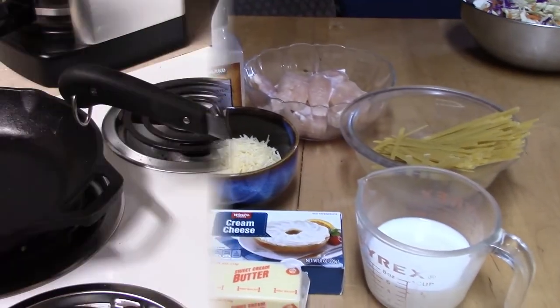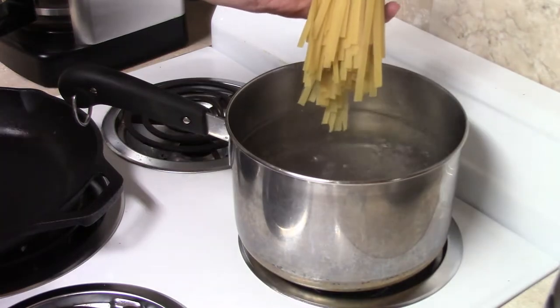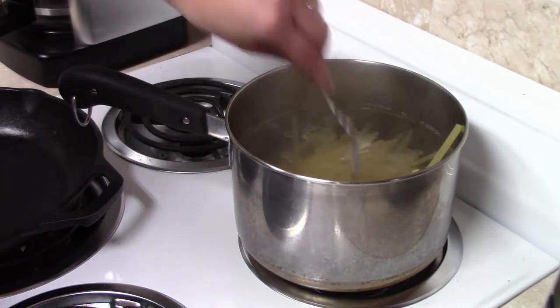Alright, let's get busy. The first thing I do when I start this recipe is get my noodles cooking. I have my eight ounces of fettuccine noodles and I'm going to get those boiling.